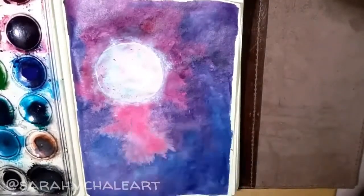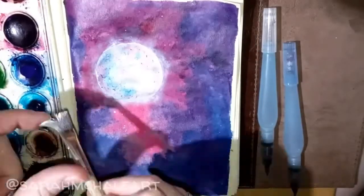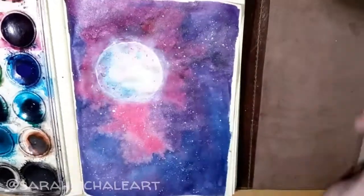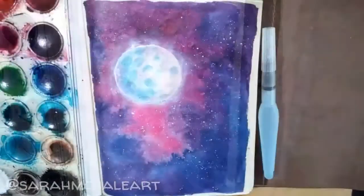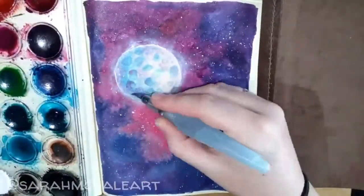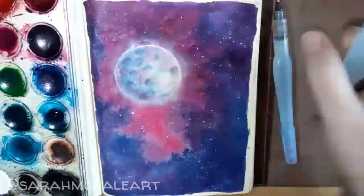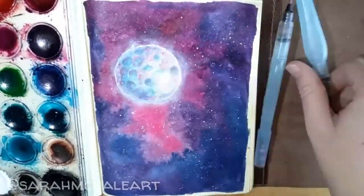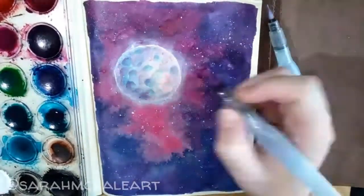Right now you can see me using the white ink to create a glow around the moon. I'm also using Dr. Ph. Martin's white ink for other details on the moon and to create stars. I'm also using a white Sakura Jelly Roll pen to create some smaller stars in the background as well.